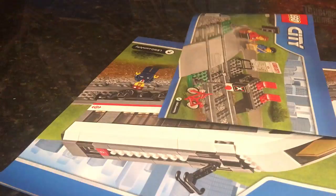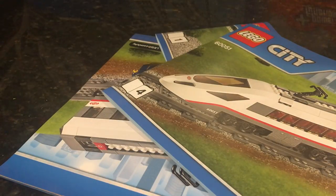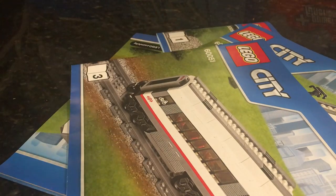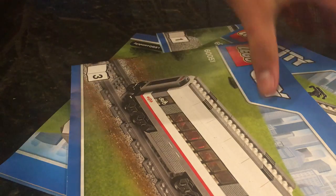Right off the bat, what it gives you is actually a bunch of instructions — specifically their train lineup, or their city lineup, and then these. So yeah, definitely a lot of instructions. It's worthwhile. It's ranked 6 through 12, so the building techniques aren't too complicated. Now back to our main review.